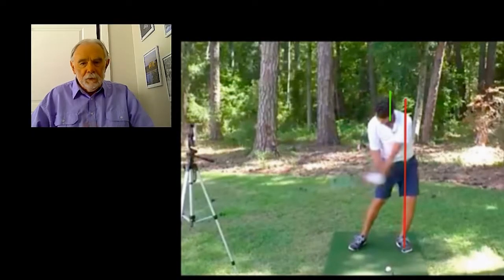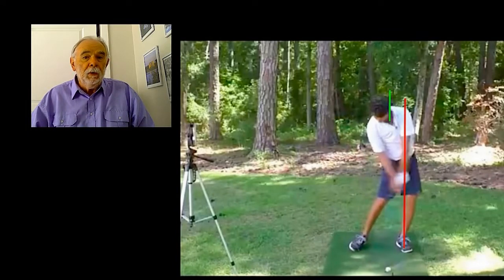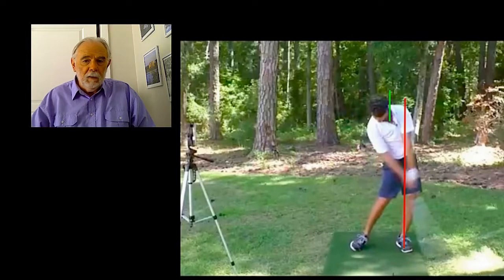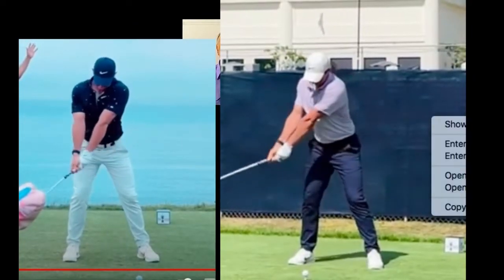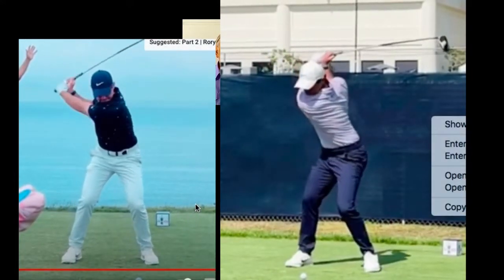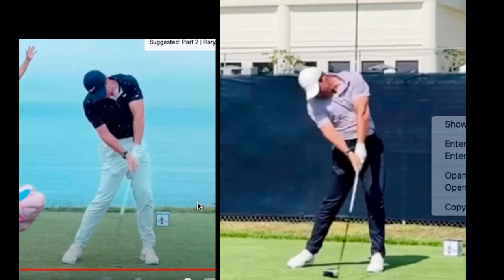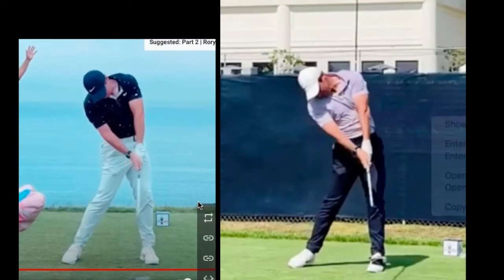So if you don't take the weight back, what propels the club head through the point of impact? If we look at his bottom half not moving and his top half not moving, what's moving? Flicking of the wrists. Even great players have moved away from this — Rory McIlroy in the last 12 months has moved away from a flick to a more benign type of downswing.